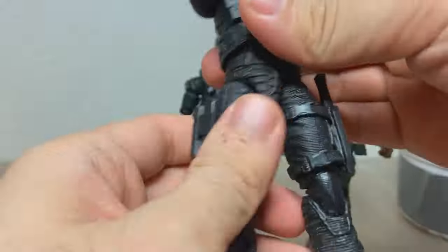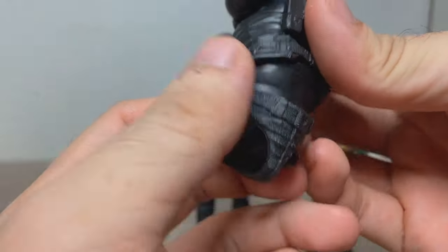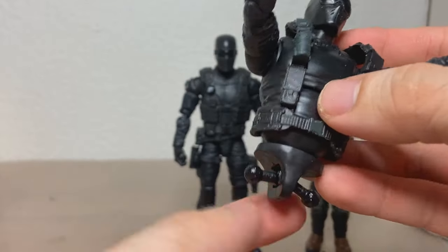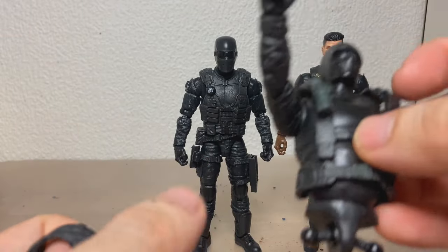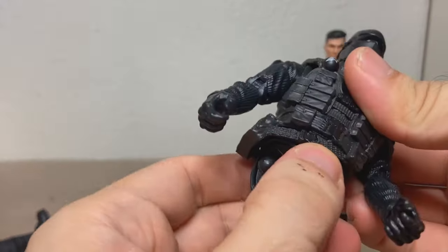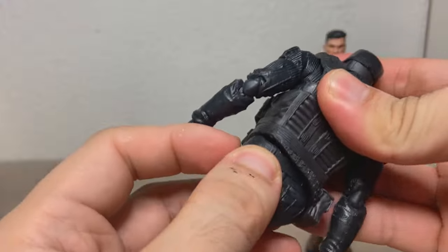The good thing about GI Joe is that everything is on these really nice easy-to-remove joints, so they're very easy to kit bash. Unfortunately the torsos themselves don't really come off this piece here, but with the rubber overlays it's not that much of an issue. Once everything is heated up, it's really hot and everything just slides off pretty easily.